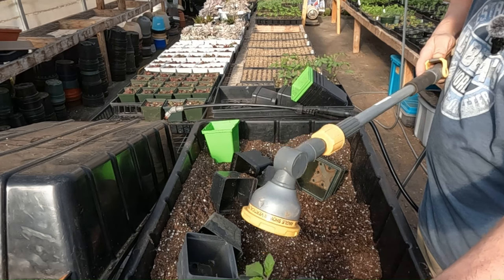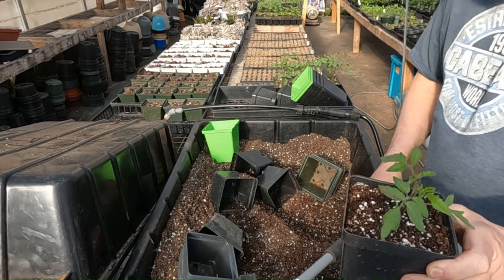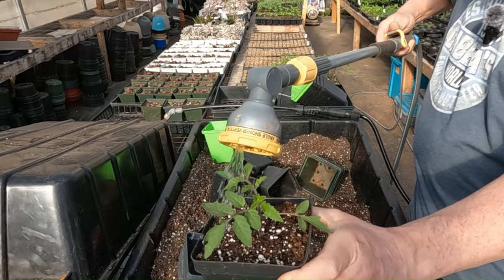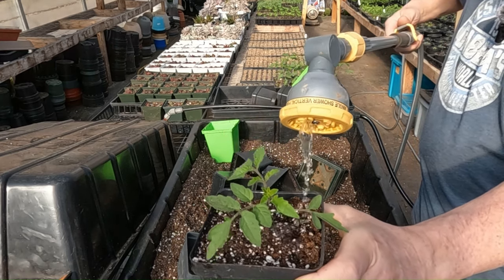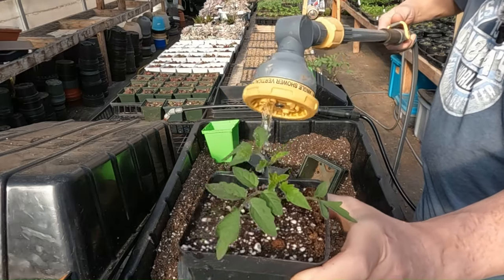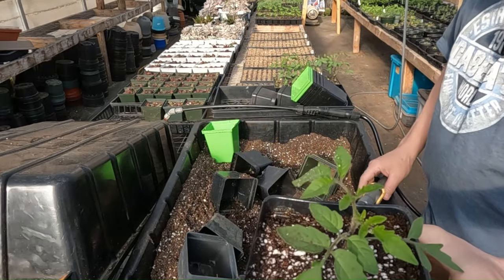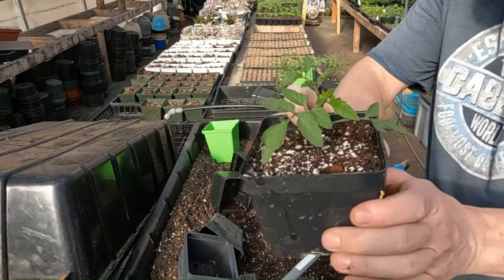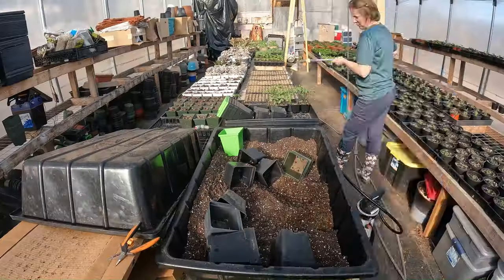Get your water hose and give it a drink. The first thing you've got to do is turn the water on — that usually helps. Give it a pretty good drink and let it soak in good. After you get these done, give them all a good drink. But that's pretty much the gist of up-potting your tomatoes.